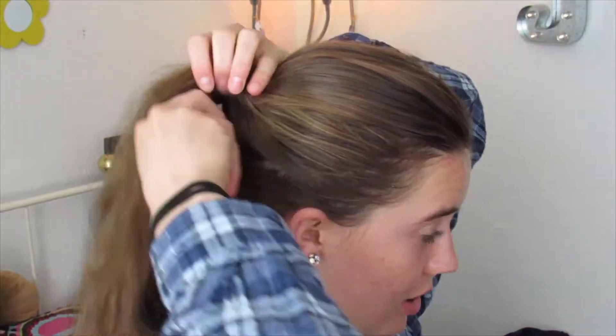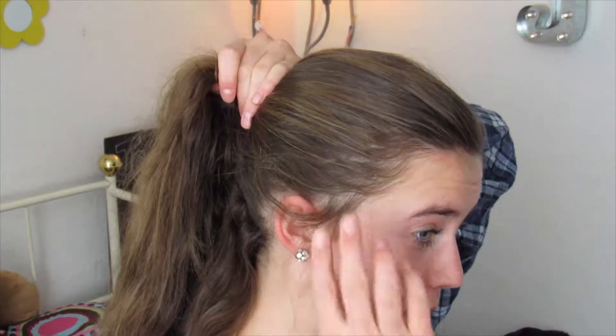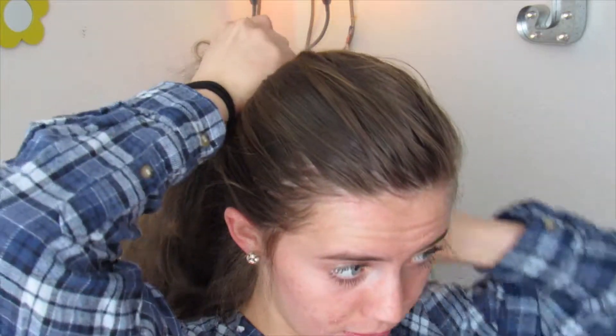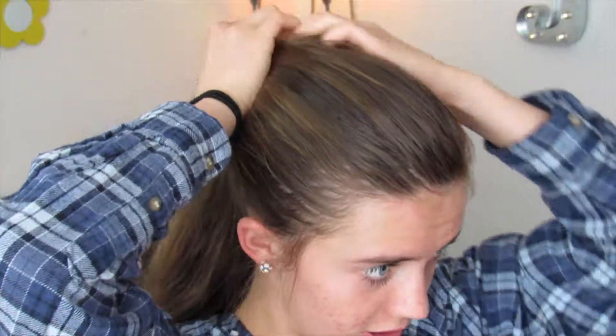The first thing I want to start with is pulling my hair up into about a midway ponytail on my head. I'm also going to take out some of these side pieces because we really want this hairstyle to look as messy and as relaxed looking as possible.